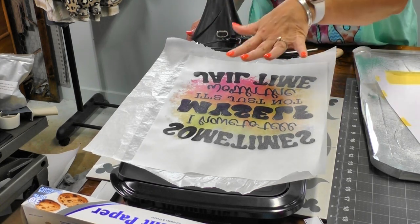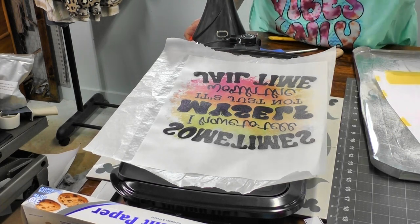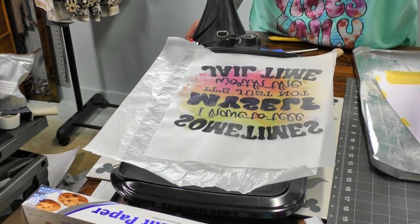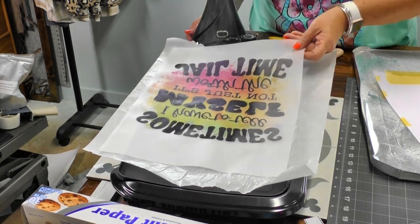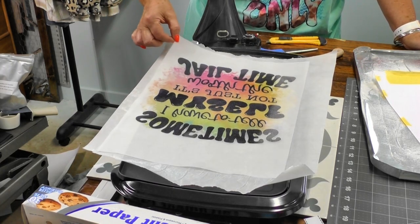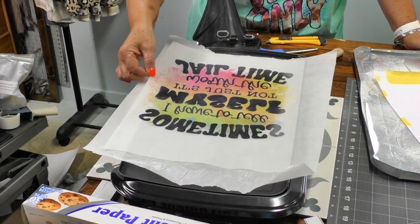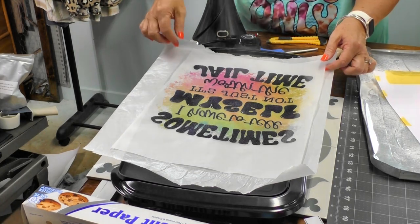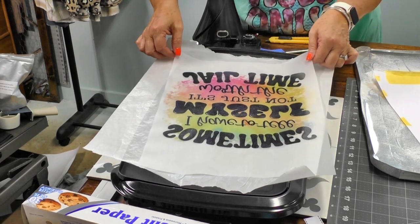Once cured, you don't have to use the transfer immediately — you can stack them and use later, or even sell them. Be careful though: if it's an image you created you can sell it, but if you downloaded it, commercial use rights only mean you can put it on a garment, not sell the image itself. Keep going until you see all the powder take on a glossy look.